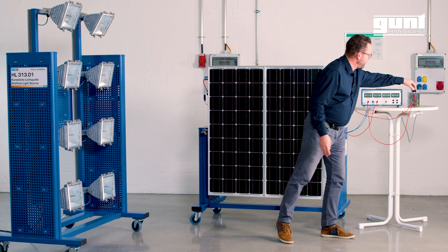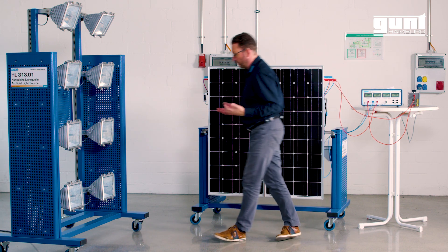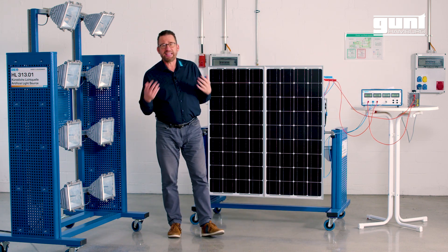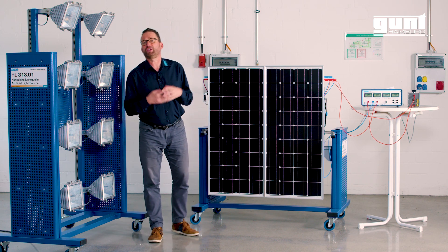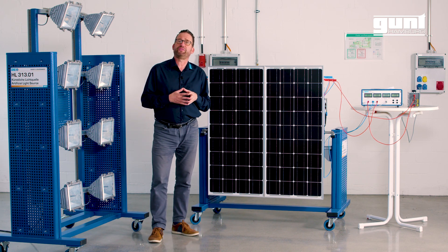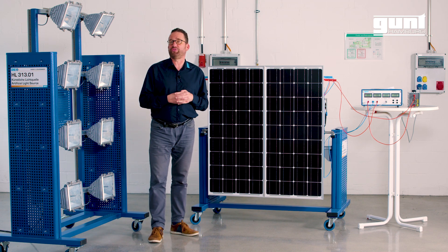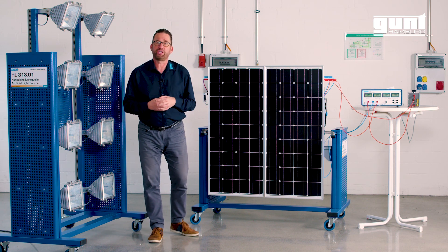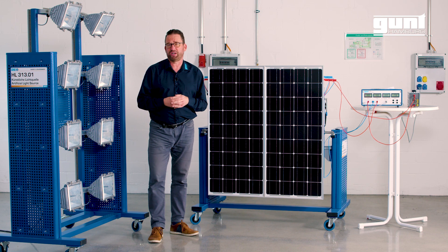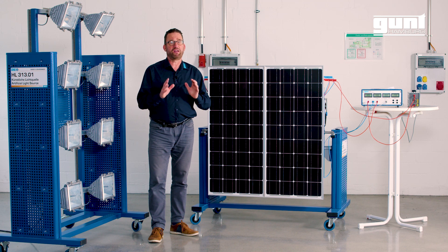Lastly we have a variable thermal resistor to simulate the electric load. The ET250 is a modular system, which means that together with the ET25001 solar modules in grid connected operations and the ET25002 solar modules in standalone operation, you get a comprehensive teaching system for photovoltaics within solar energy as part of renewable energies.